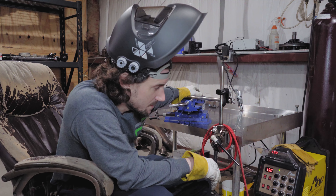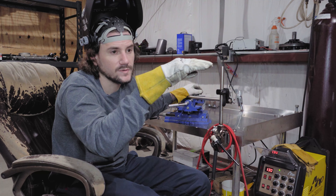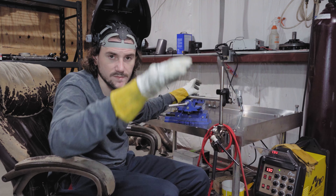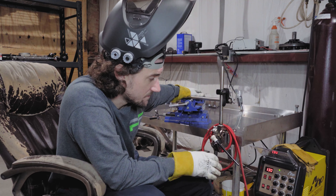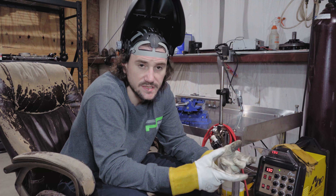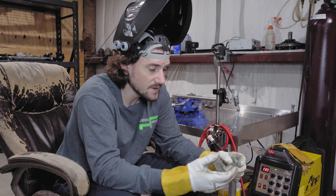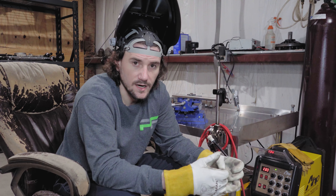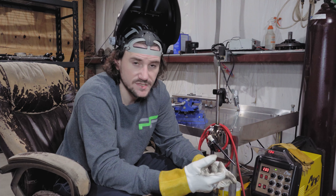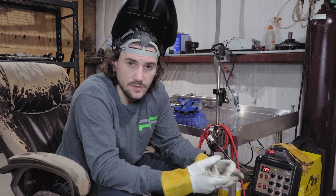We've always used the AHP Alpha TIG. I think I bought my first one about seven or eight years ago when it first came out. The new model has your straight current welding and your pulse welding - what they call low frequency or slow pulse. But the new model actually has a high frequency or fast pulse, and that's what we're trying to find settings for. First time using it for the past week or so.